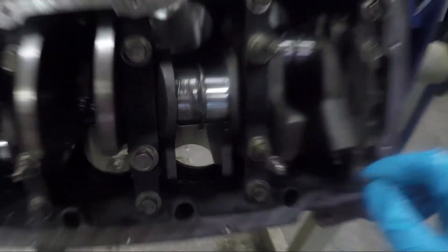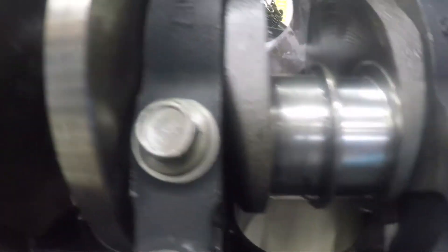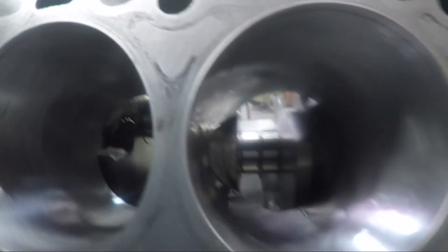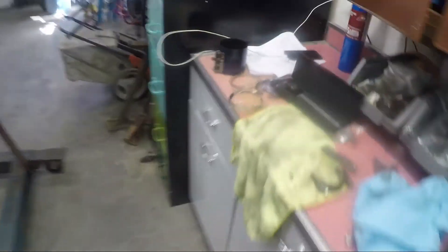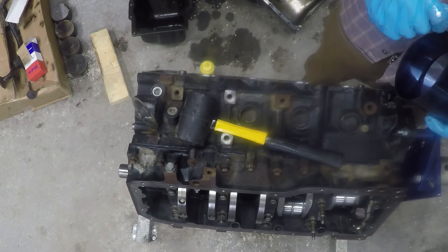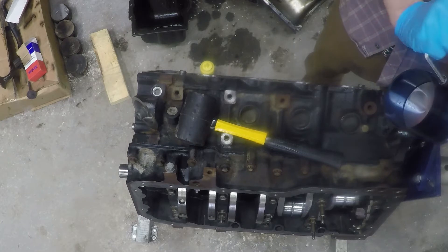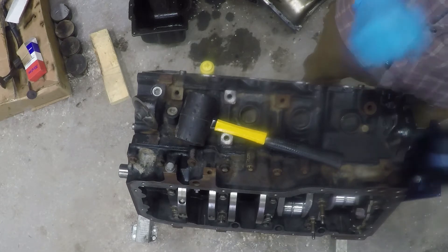Center the crankshaft so that when you push that in there, you want it at the lowest spot so you can get your piston all the way in, and you want that to line up kind of center of your cylinder there. Now I need my piston ring compressor. When you compress this, just make sure you're past your oil rings. I'm going to get that as tight as I possibly can.